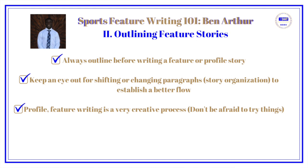Don't be afraid to do that. Profile and feature writing is very much a creative process, but always make sure you have a foundation in that initial outline, and then everything else kind of spins off of that.